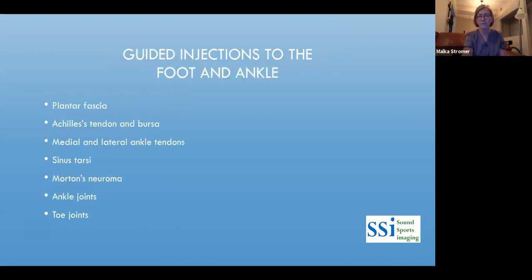In the foot and ankle, you can inject the plantar fascia, Achilles with PRP or regenerative products, medial and lateral ankle tendons, the sinus tarsi, Morton's neuroma, ankle joints, and toe joints. A personal note: if you've ever had a plantar fascia injection, it's a whole new level of pain — I've had it done twice and nearly needed an epidural for it.